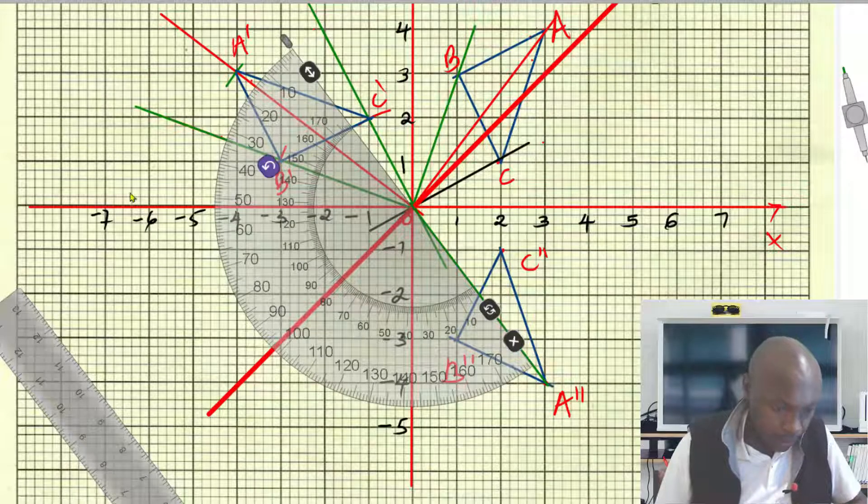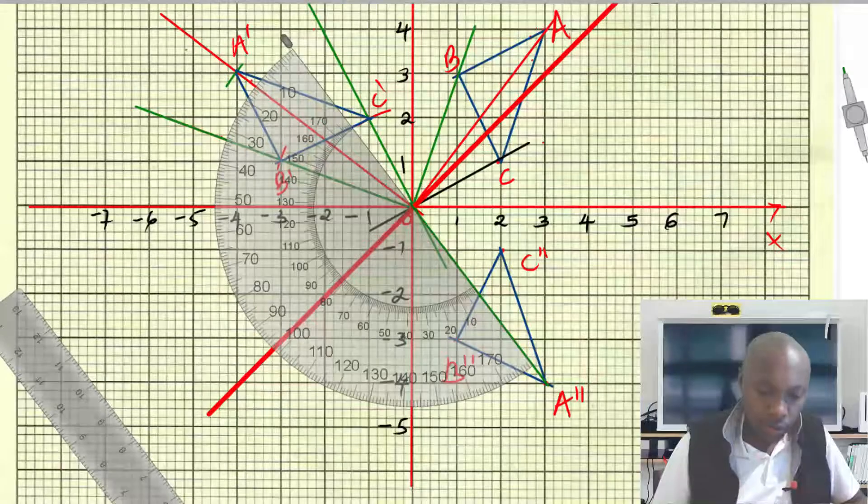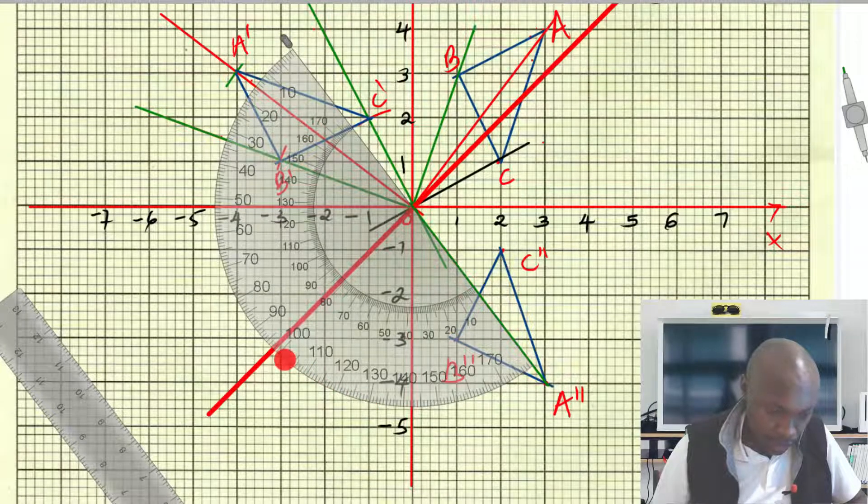Always make sure that the central part of the protractor is at the center of rotation. Place the protractor straight along the line through A'' and the origin. Remember, we are rotating with an angle of negative 90 degrees, so we measure the angle in a clockwise direction from point A'' — moving clockwise.